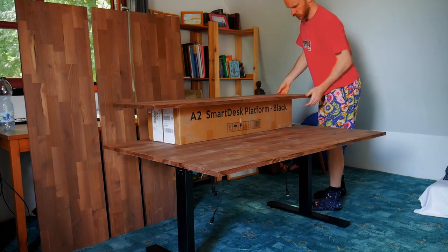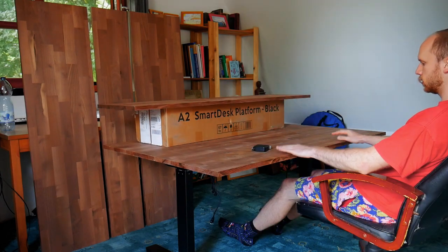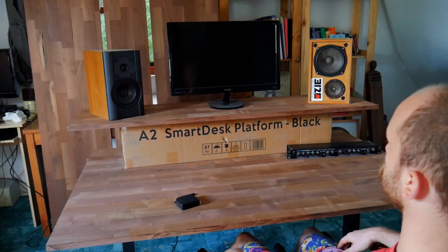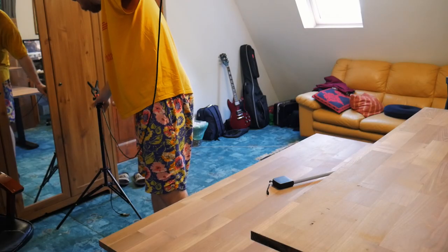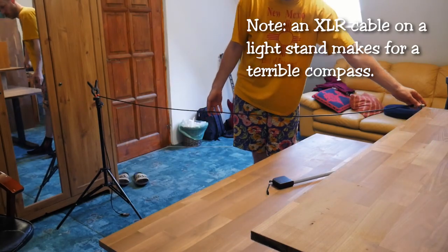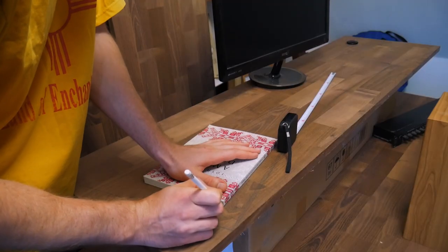First I put the slabs together to see how I would like it to be. The main desktop was made from a 150cm wide and 100cm deep piece, while the shelf was 40cm deep. I decided to put a curve in it for more real estate on the main desktop, and it looks more organic since the speakers face a little inwards anyway.